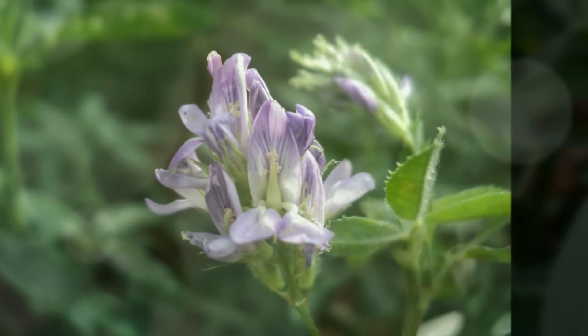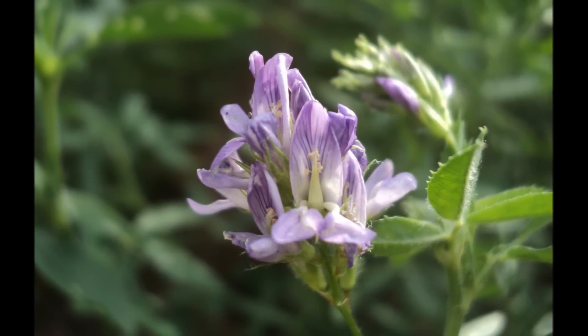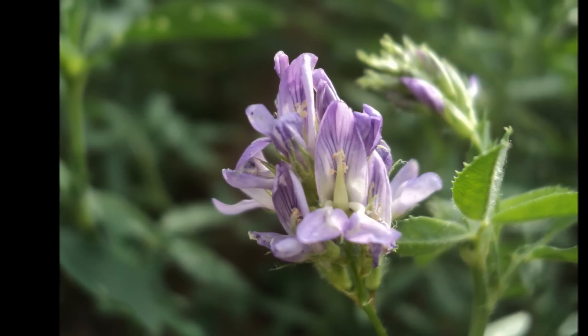Flowers: the flowers are purple in color, borne in clusters, up to 4 cm long. They are fertilized by insects, especially bees.